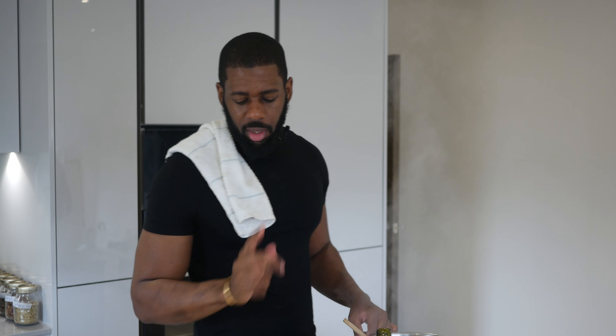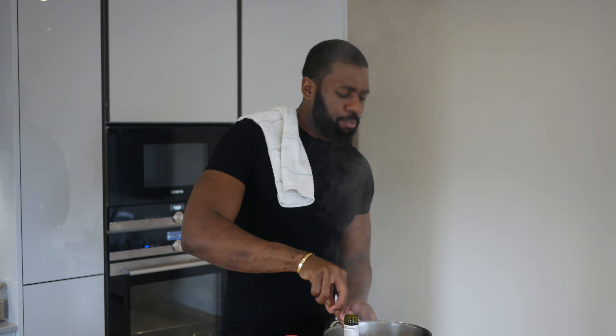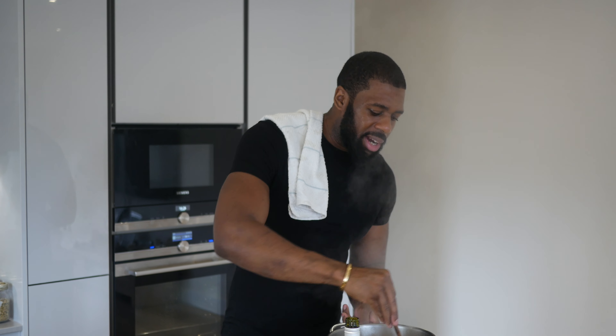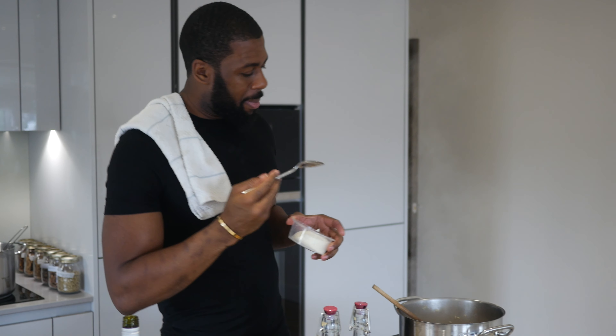Taste as you go — it's very important. It's gonna be hot of course, but you need to know when your rice is cooked. I recommend about seven to eight minutes — that's perfect. We're about three minutes off. Get some salt, not too much. Keep stirring guys, always keep stirring. Mascarpone first.